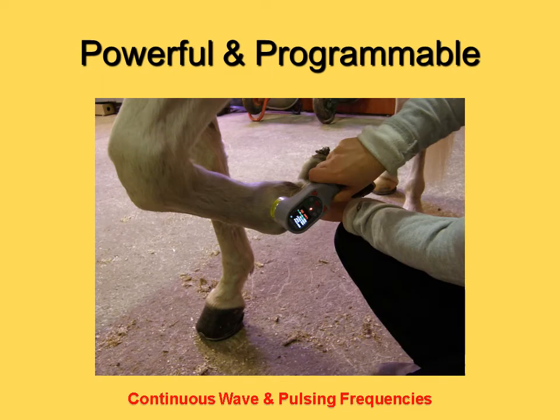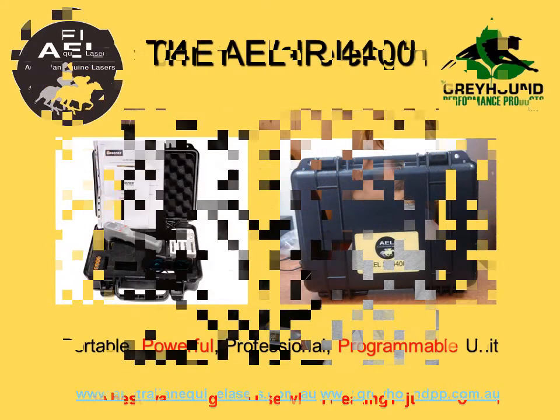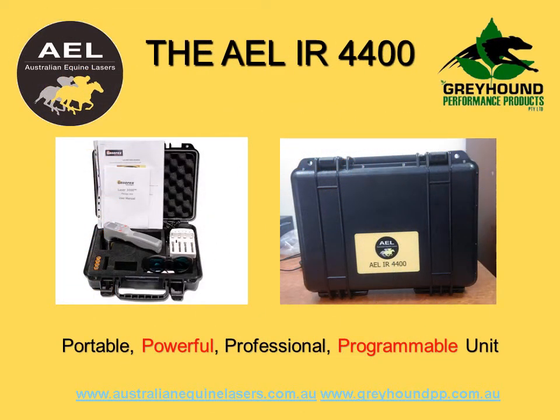Being a portable laser, the 4400 is a compact, lightweight unit powered by rechargeable batteries, allowing users to take the 4400 wherever they go. The product is available at any time as required, either at the stable or at the racetrack.